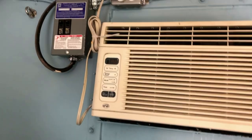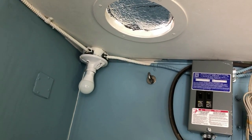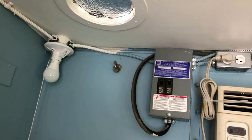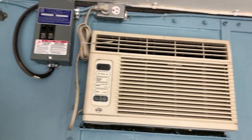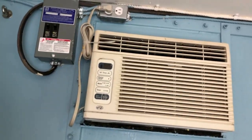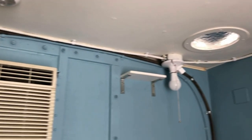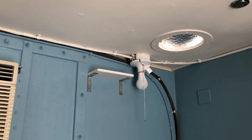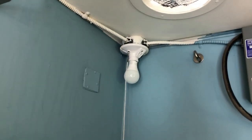Up here we have the breaker box — just two circuits. One circuit is for the air conditioner, the other is for lighting. The air conditioner is nothing too special but it's plenty for a space this size — 6,000 BTUs. All the lighting is LED, using standard light bulb fittings so bulbs are easy to find and cheap.